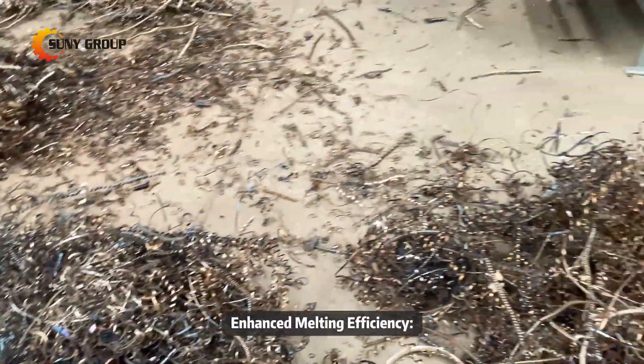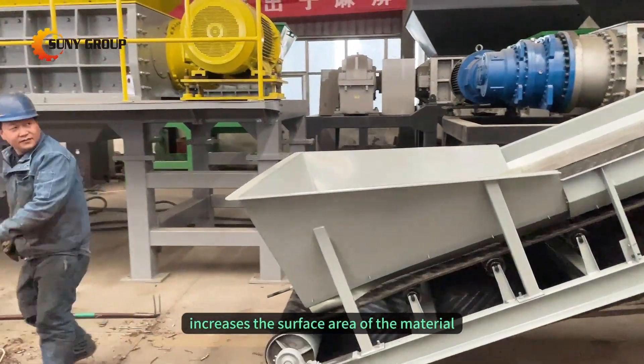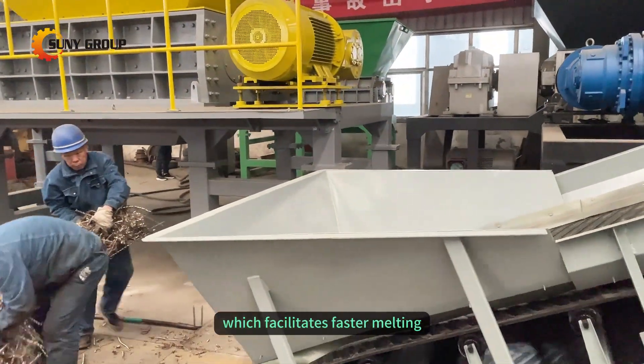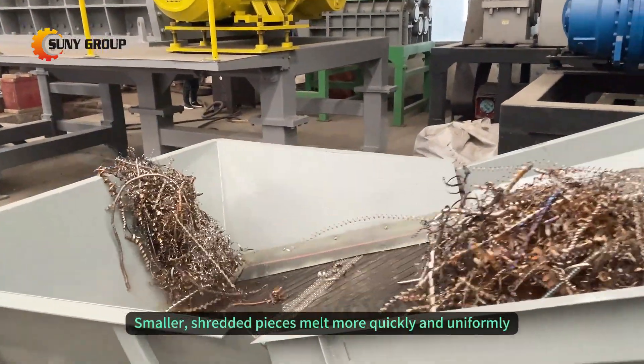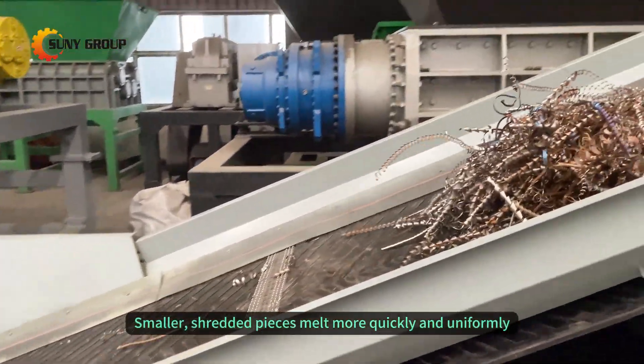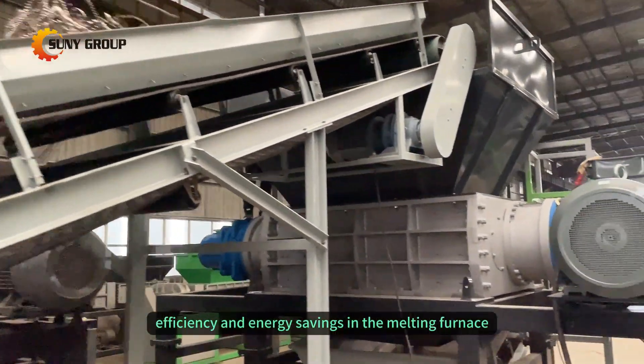Enhanced melting efficiency: shredding iron shavings increases the surface area of the material, which facilitates faster melting during the recycling process. Smaller, shredded pieces melt more quickly and uniformly, leading to improved efficiency and energy savings in the melting furnace.